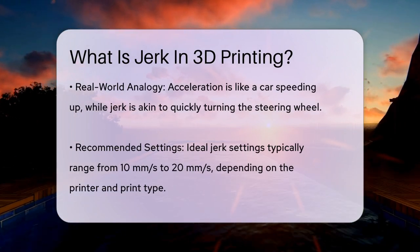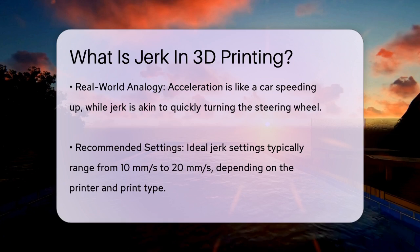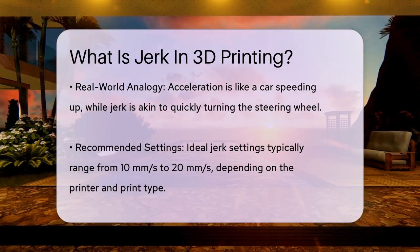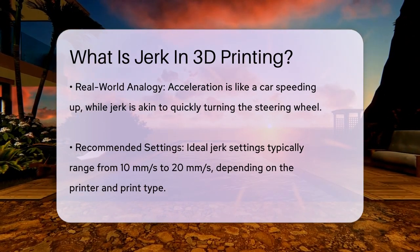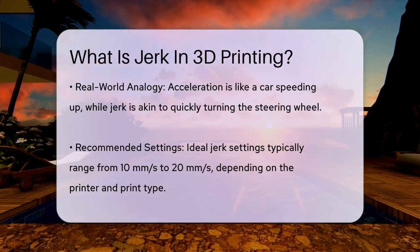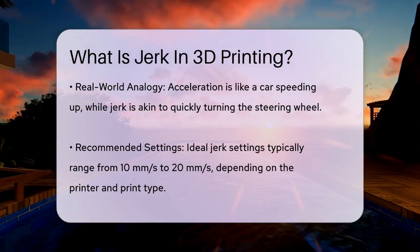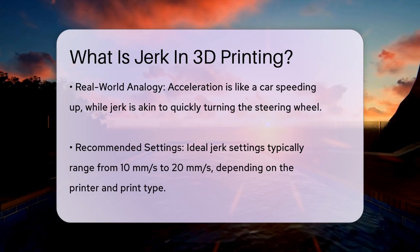The ideal jerk settings can vary depending on your printer and the type of print you're doing. Generally, settings between 10 mm per second and 20 mm per second are recommended. If the jerk is too high, you might see vibrations or ghosting in your prints, which can affect the quality. On the other hand, if the jerk is too low, your prints will take longer and might have issues with corner accuracy.